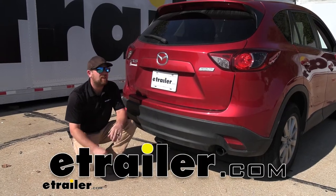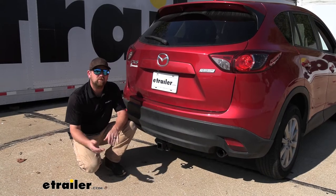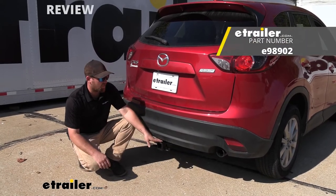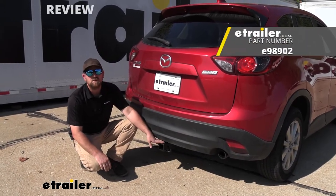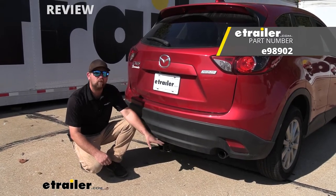Hey everybody, Ryan here at E-Trailer. Today on our 2013 Mazda CX-5, we're going to be showing you how to install the E-Trailer.com Class 3 2-inch Trailer Hitch Receiver. But before we do that, why don't we check it out and make sure that this will be the right one for you.